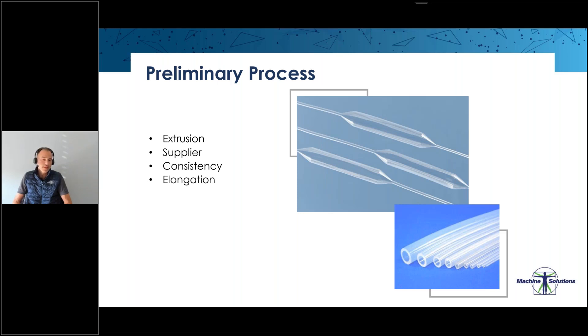The next thing we look for in a good extrusion is elongation. The elongation of the extrusion is key for forming a good balloon. For a semi-compliant PTCA balloon, for example, it should be at least 300%. The elongation can and should be tested for each batch in cold conditions.